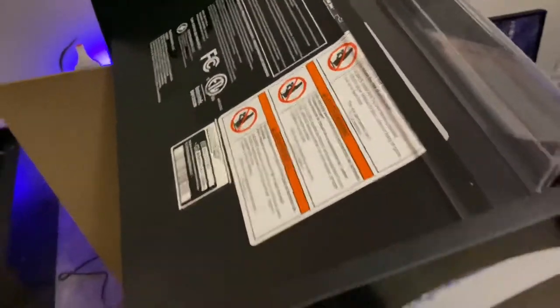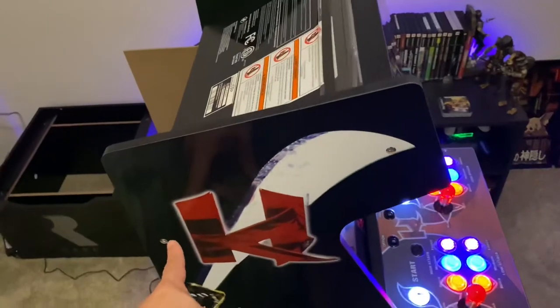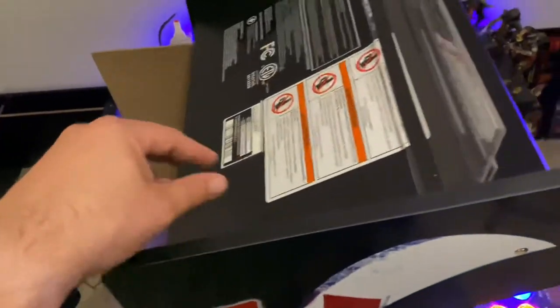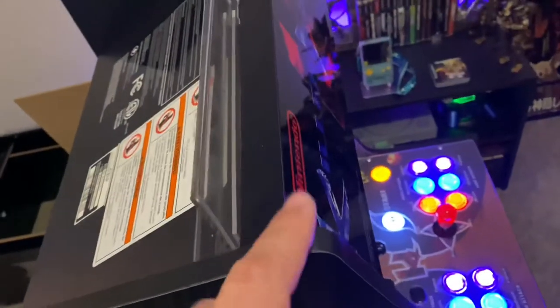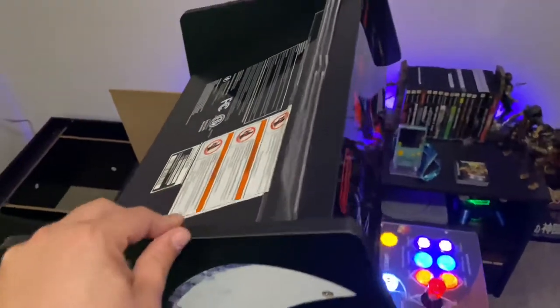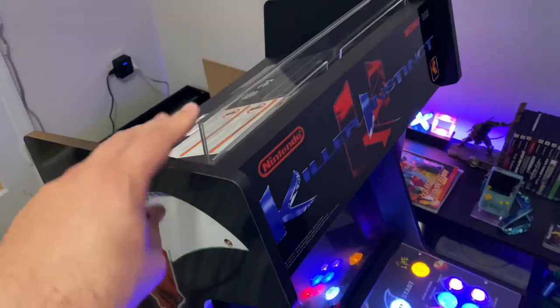I already installed the speakers to the top and I'm going to tell you what I did. I'm not going to take it apart because it is a pain. First, you have to remove these two screws on both sides, and once you do that you can put enough pressure to pop the marquee out and slide this plate out, but you really need both hands to do this.